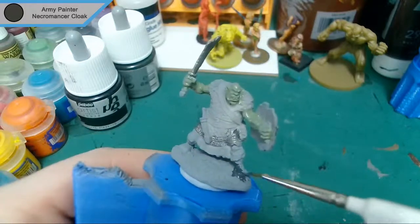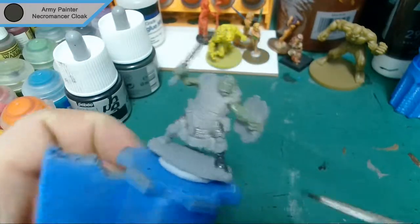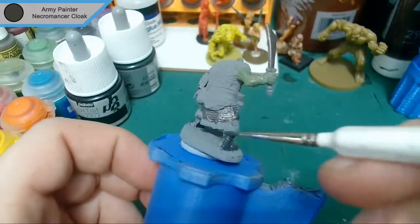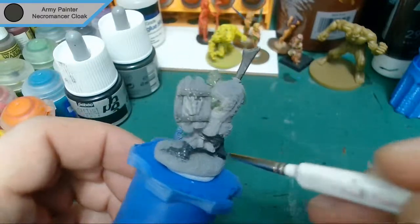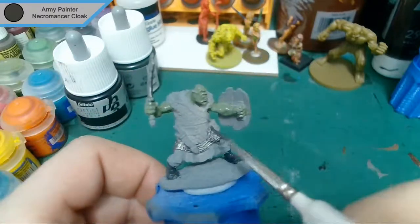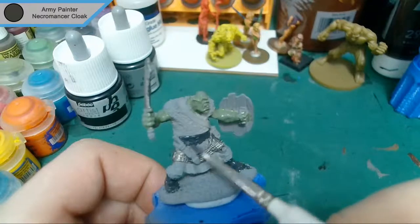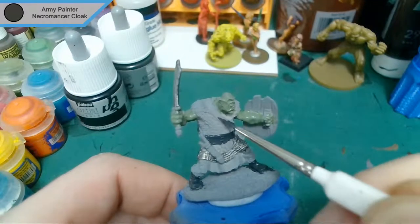Now that we've got all the metallics done, we move on to Necromaster's Cloak. This is basically for the leather parts — he's wearing a fur tunic, but he's also got belts, boots, and various straps around him. So it was just a touch-up really. I also do the scabbard for his little dagger.